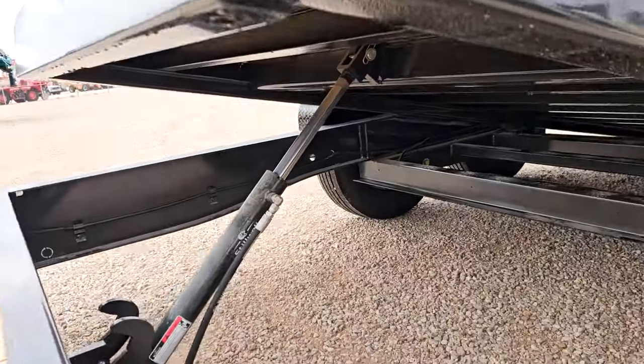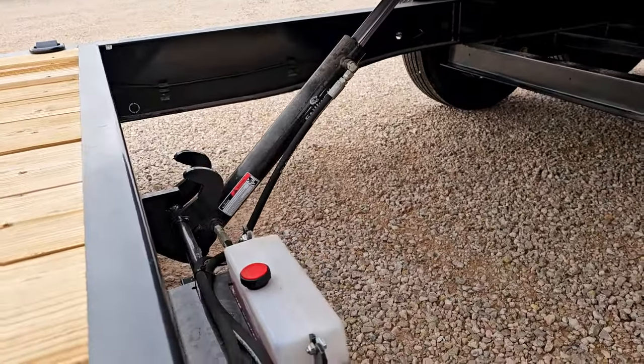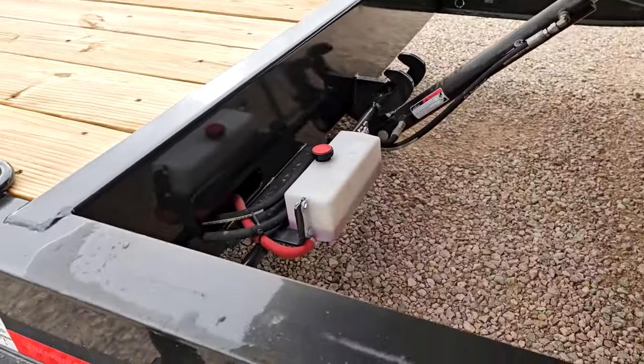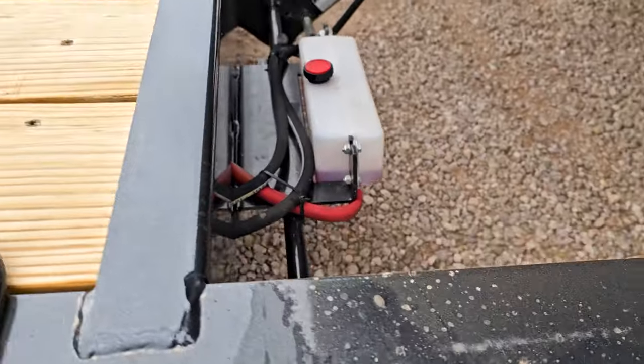You can see the tilt frame sits on top of the I-beam main frame with a single hydraulic cylinder. This is a hydraulic dampened gravity tilt — it's not power up and down, it's gravity. But the hydraulic cylinder cushions it, so once you get up there with your equipment it's not just going to slam the bed back down. There's also a lock to keep the bed in place.